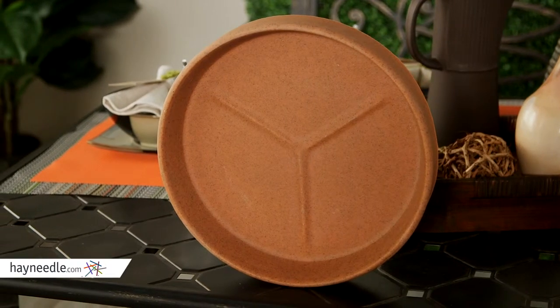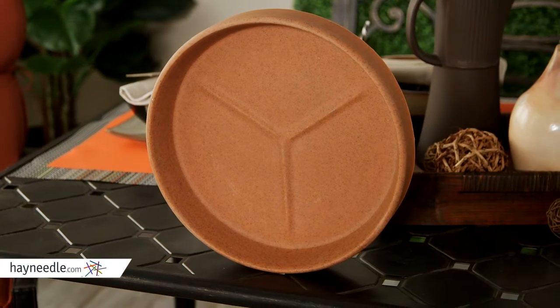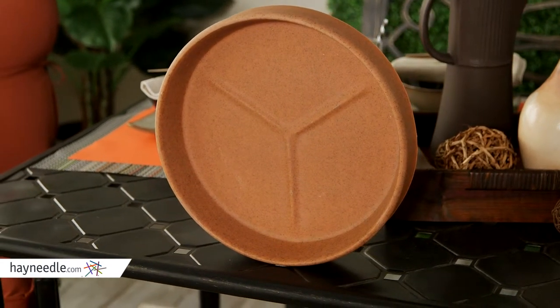Made of sturdy and durable poly resin plastic, they're also surprisingly lightweight for easy mobility. Not to mention, every size fits into one another, making them a cinch to store.